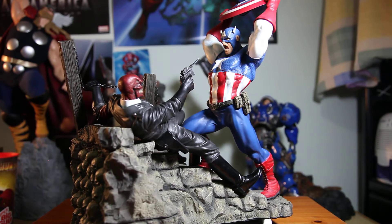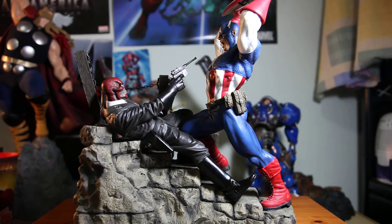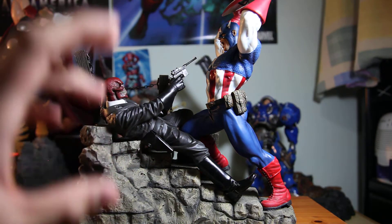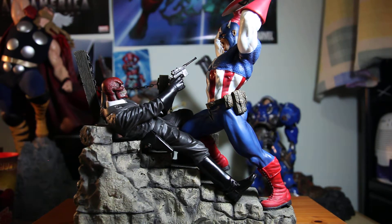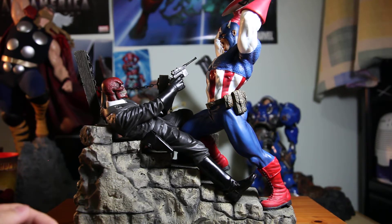As you can see, the Red Skull is battling Captain America pretty intensely. I love the look on Red Skull's jacket, the gloss, and the contrast. This is the regular version — the exclusive comes with an alternate hand holding the cosmic cube, which I don't really care about anyway. Again, this piece is only $300 and I had to buy it right away.